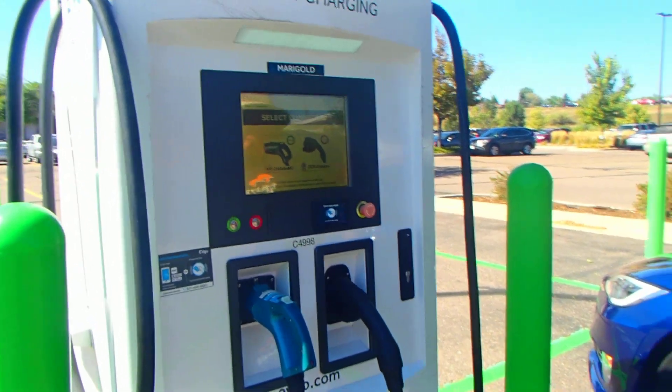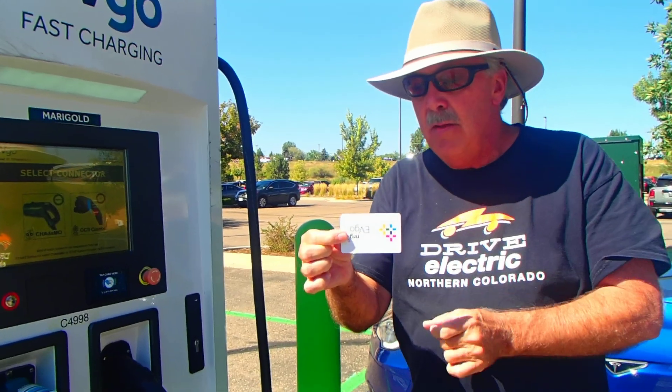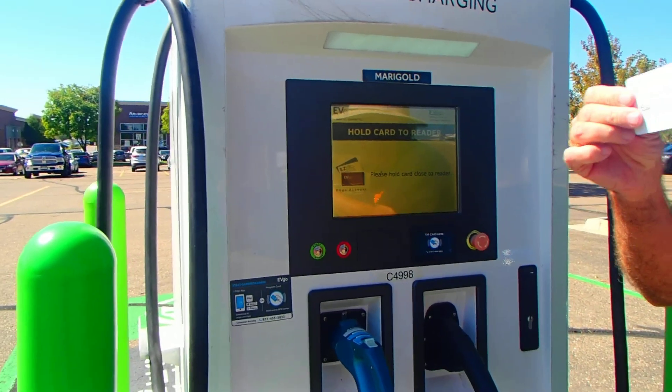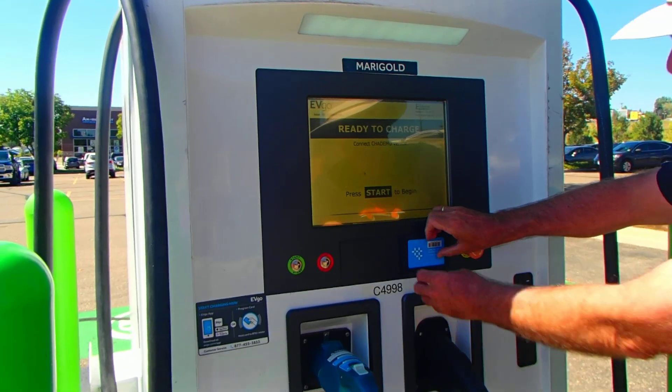What you need to do is sign up, get an account, and get yourself a card. Then what you simply do is come in here and press CHAdeMO, because that's the one I want to use.